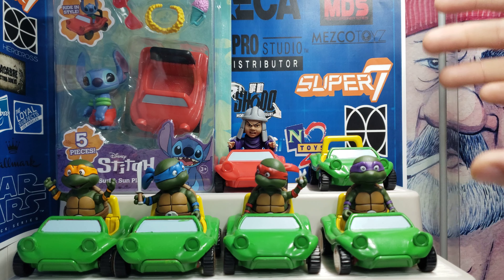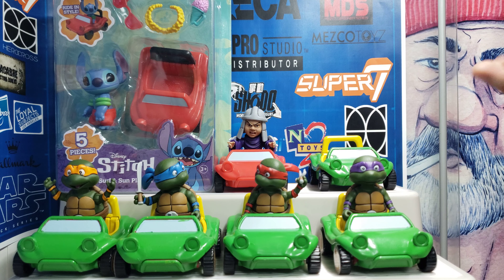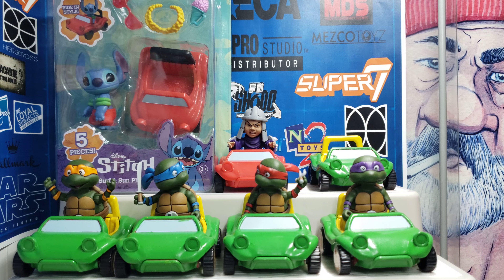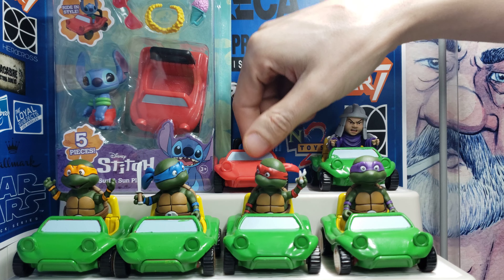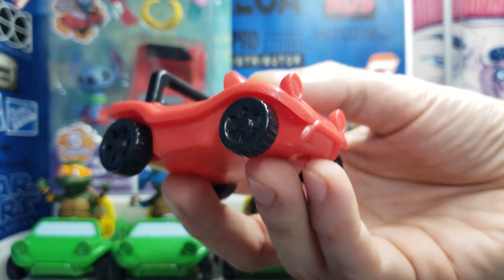It's basically little doom buggy go-karts for the Baby NECA turtles — the Baby Mutant Turtles. I found this at Five Below. It's the Stitch Surf and Sun playset, and when I saw this little go-kart in the image, I was like, wow, that's perfect. Let me just give you a close-up.